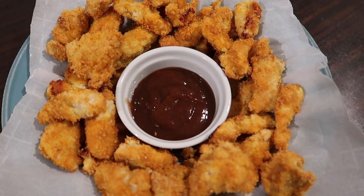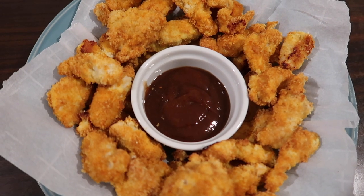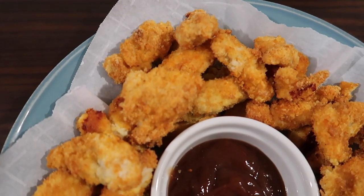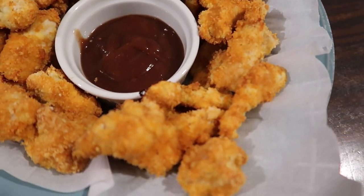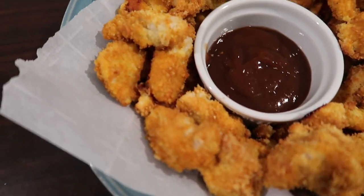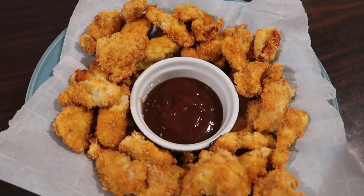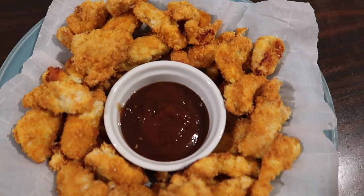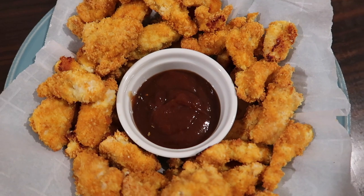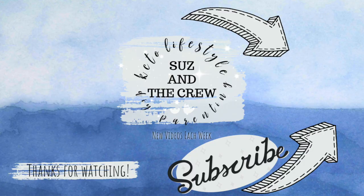And there you go, guys — that's this week's keto cooking and keto recipes video! I hope it gave you some ideas for keto snacks, keto lunch, or keto Super Bowl food. If you liked this video, please give it a thumbs up and comment below — it helps it get seen by other people trying to follow a keto diet and lifestyle. Please subscribe to our channel for weekly keto videos — bye guys, we've got good things coming!